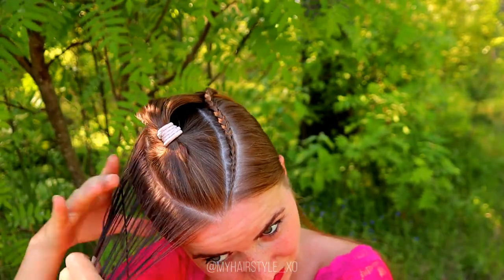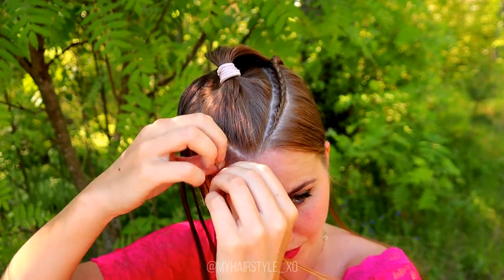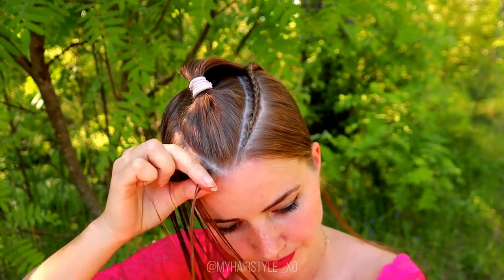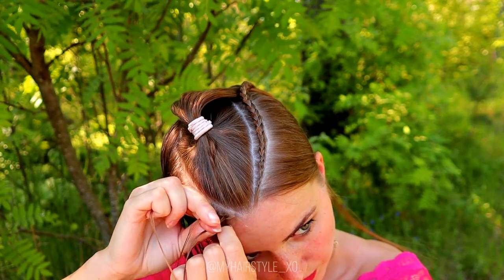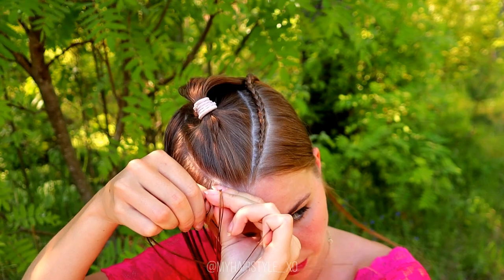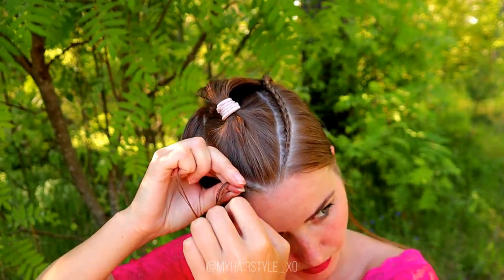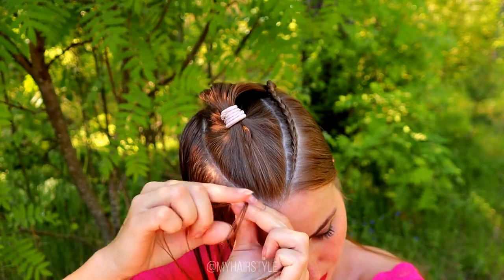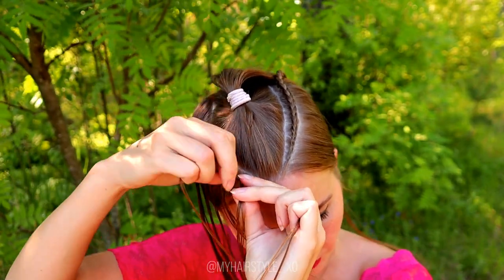The next step is to create the same braid on the other side. The pattern is exactly the same: three strands, start the braid, bring sections alternately from side under to the middle, and add hair from both sides — but make sure you won't add too quickly even if the slice you're braiding is very small.